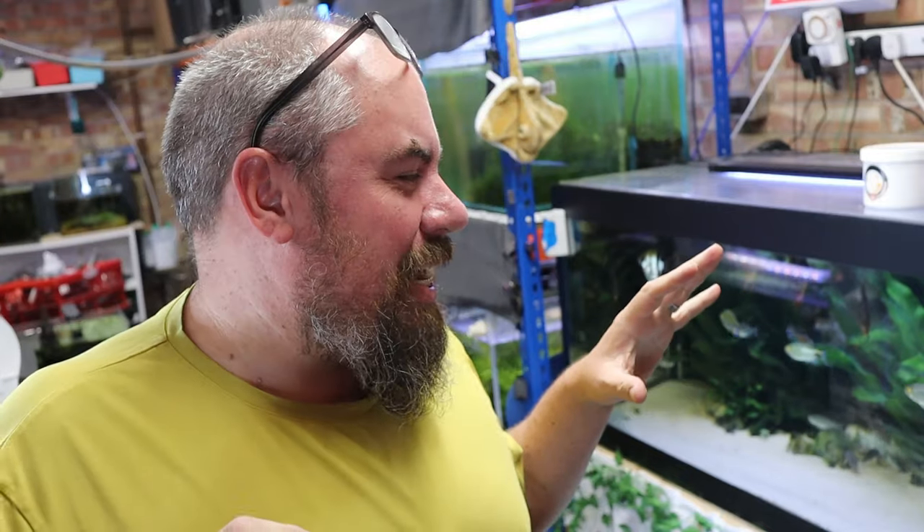Hey everybody, welcome back to the channel, nice to see you again. Today I want to talk to you about scum — surface scum, biofilm. It's that kind of grotty, oily stuff you see on top of your fish tank sometimes. It's not nice, so it's generally a good idea to get rid of it. There's no benefit to having a nice biofilm — no one ever says that.